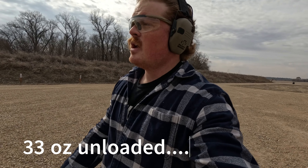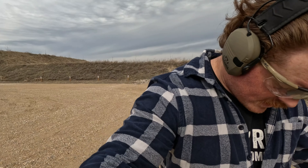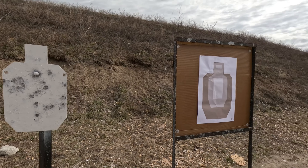It's actually not as heavy as you would think. It is a steel frame, but it's really not bad. It's a little heavy to carry, but I've been carrying it with a Tier One holster and it's actually not been that bad at all. I wouldn't recommend it if you're wearing shorts and a t-shirt obviously, but if you're wearing jeans like today you can carry it just fine. These are all our hits on steel from 50 and 25 yards.